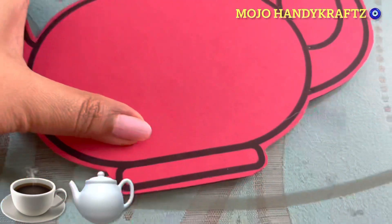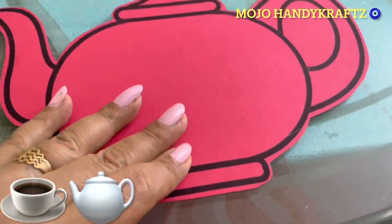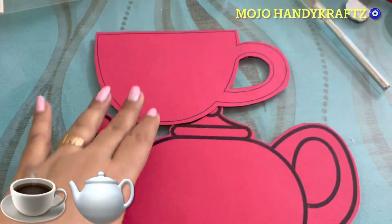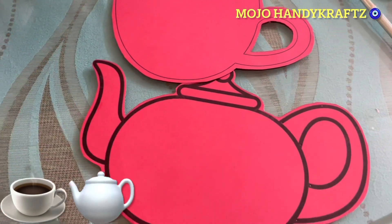Just Google karke templates printout nikal leha, and you need a thick paper — thick cardstock paper. Just take your prints out and you are going to use these for making one beautiful kettle and a cup.